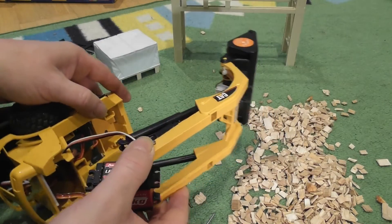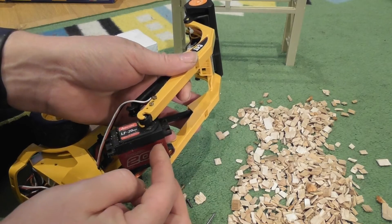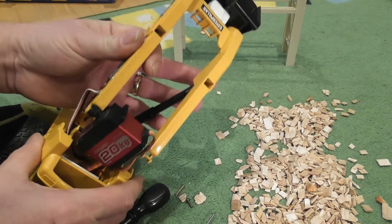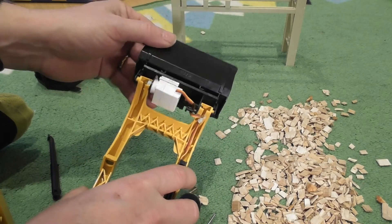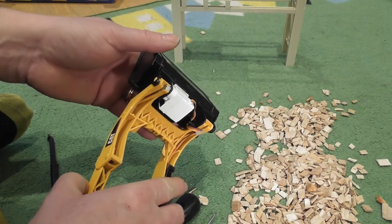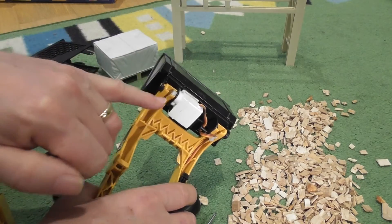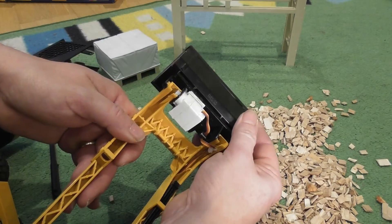What I managed to do was fit a 20kg servo — a low-cost but very strong metal-geared one. I was able to keep that mechanism quite separate and it just slots in at the top. At the other end for the bucket, I've got a small metal-geared digital Hobby King servo with the tabs trimmed off, epoxied to the back of the plate. You can see how the servo arm is being used to move it up and down.